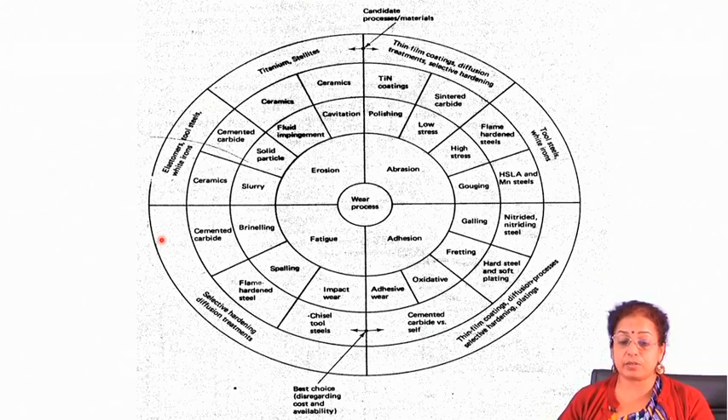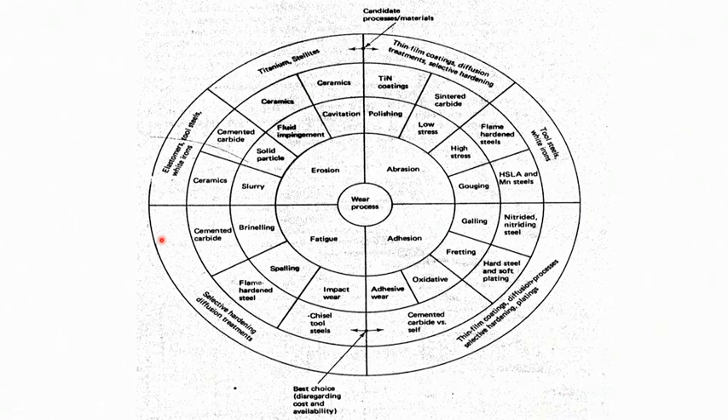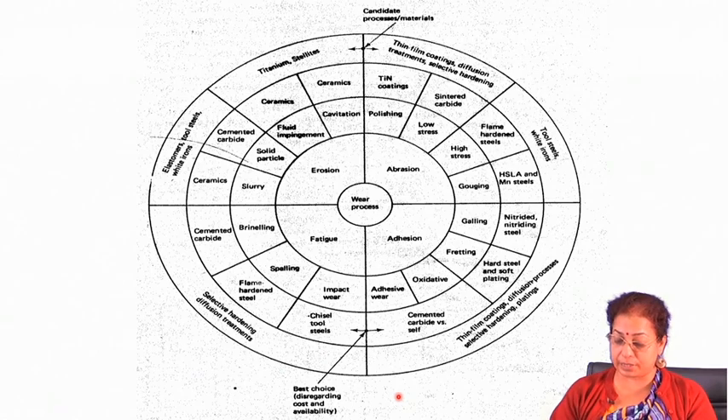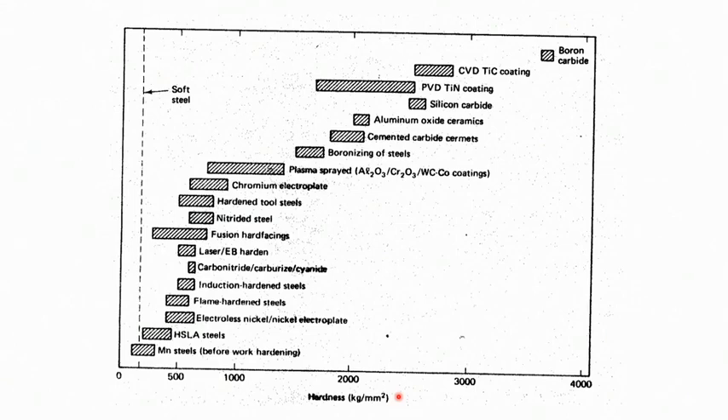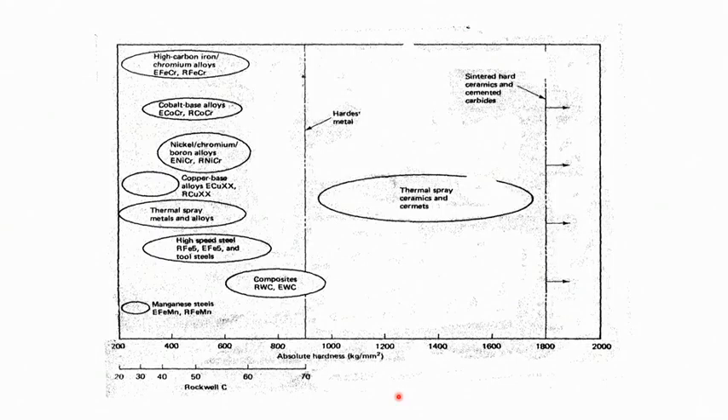These are the application areas of coatings where very good wear resistance is needed. This chart acts as a guideline for choice of proper material for different purposes, and accordingly you can select the different coating techniques for specific applications. This typical hardness chart is well documented and acts as a guideline for the proper choice of material for specific applications.